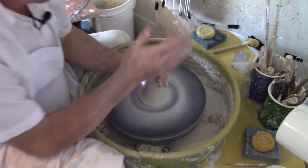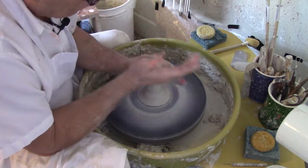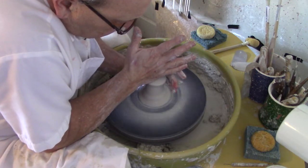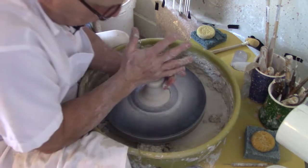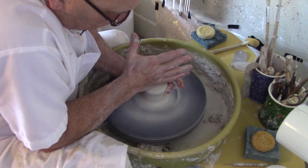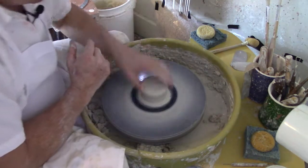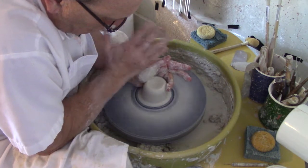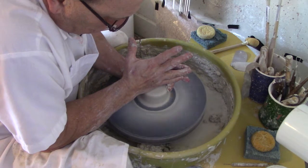Now we'll mushroom it back down — two hands, one on the side with pressure on the side, and one on the top with slight pressure. If it starts getting too sticky, get a little moisture. Gently, gently, take it down to the base. I'm going to push it in, push it back down, push it in and up, push it back down.